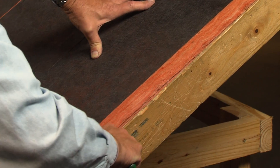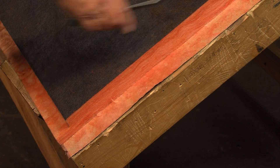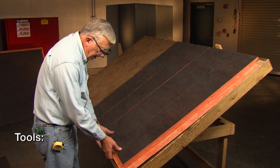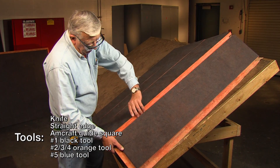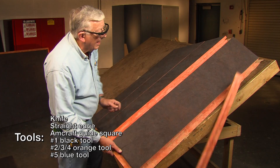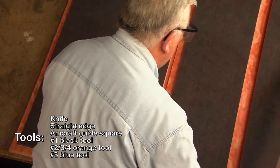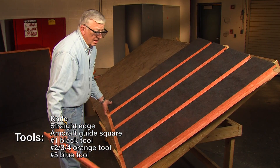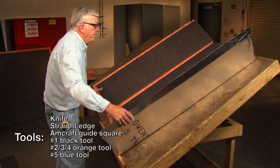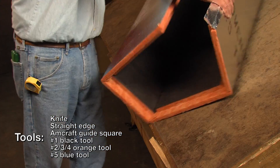This demonstration will show you how to hand fabricate a 12x8 duct from a 1.5-inch thick sheet of ductboard. The tools you will need for grooving include a green-handled or Murphy shoe knife, measuring tape or straight edge, the Amcraft guide square that matches your tools, the black tool for the first cut, the orange tool for the second, third, and fourth cut, and the blue tool to make the fifth cut and form the stapling flap.